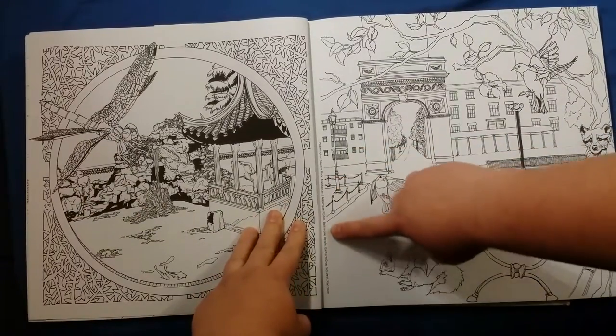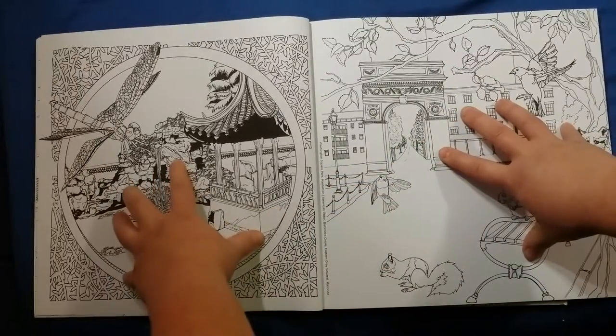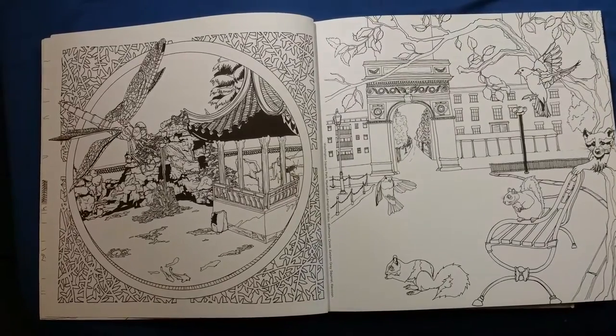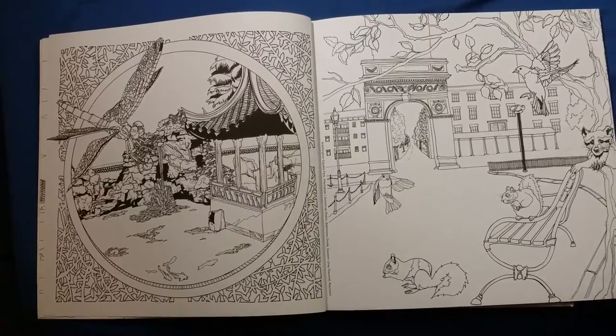In the spine of each of the pages there is the location of where the picture was drawn from, and sometimes there is the address. It also lists the animals that you'll see on each page.